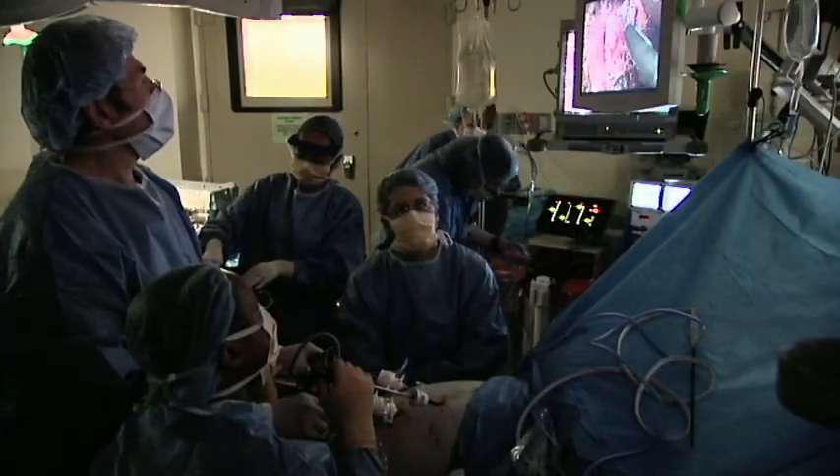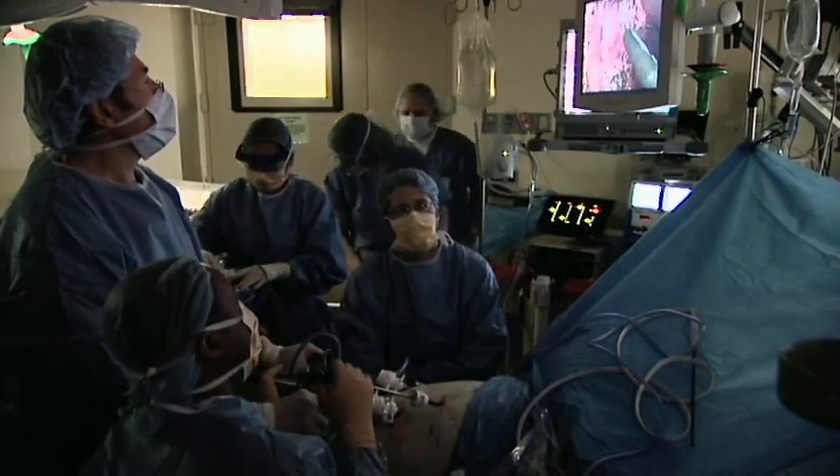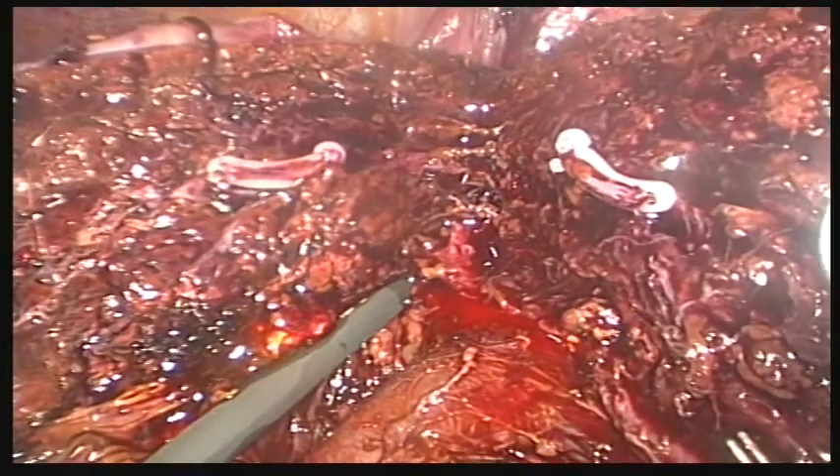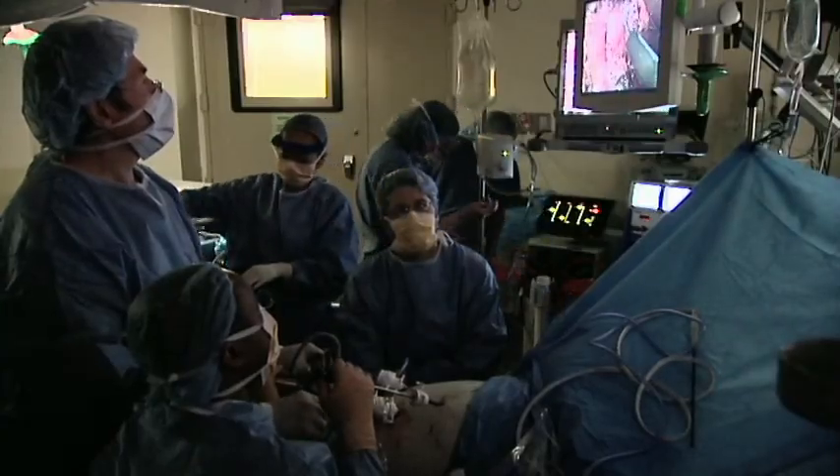For that operation, what we have done is changed it so that we begin with laparoscopy, avoid the entire side incision, and try to make the middle incision as small as possible. This decreases hernias, internal adhesions, and post-operative pain.